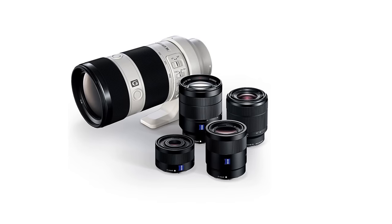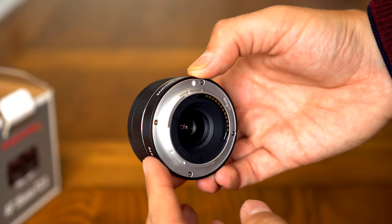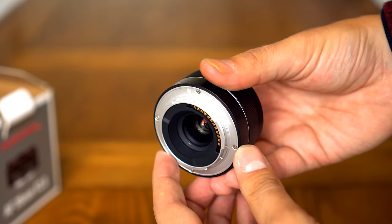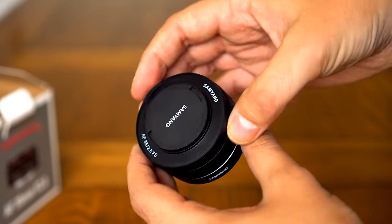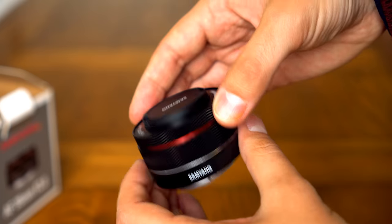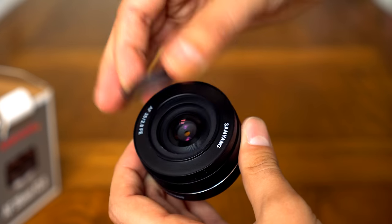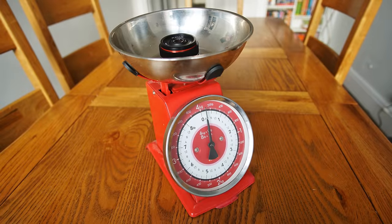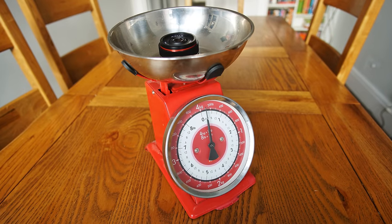I'll put my hands in the air and happily admit that I am a sucker for small camera lenses — it must be some kind of genetic disposition. Well, this new offering from Samyang is in the happy position of being a full-frame FE lens while also being very small, and it's extremely light too, weighing a little under 100 grams.